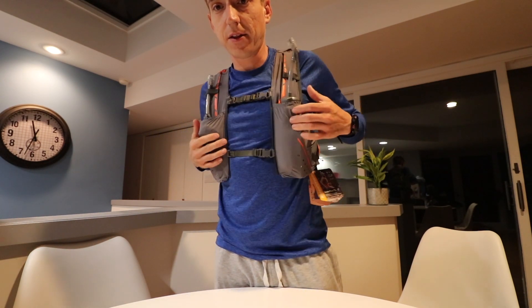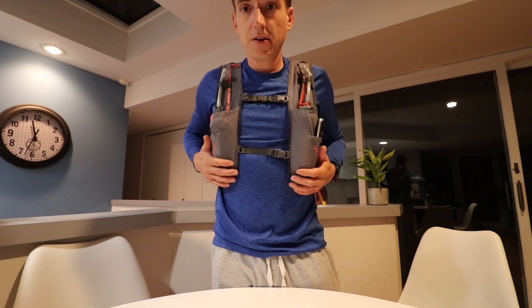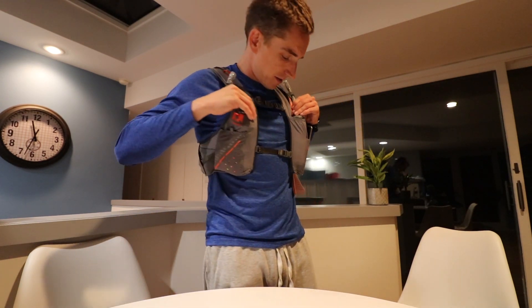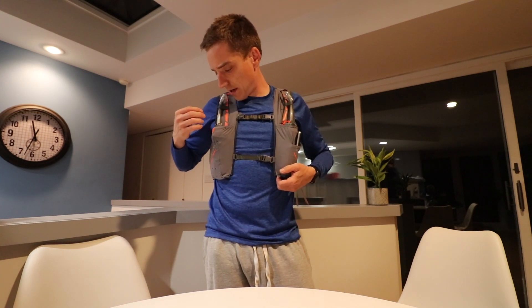Even with a Samsung Note 8 in that front pocket, it sits fine and the straw is still easy to access. I think this is going to be a pretty nice pack. The small size on Amazon was 78 dollars — that's kind of unreal for a pack. You feel like you're supposed to spend 200 dollars on a hydration vest, so getting this for 78 is quite the steal. I know it's a year and a half old but I think it'll work. I've got a pacing gig at a 100-mile race this weekend — somewhere between 30 and 40 miles — so that'll be a solid test.